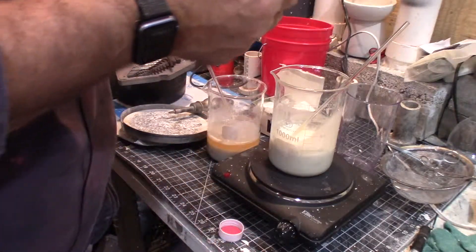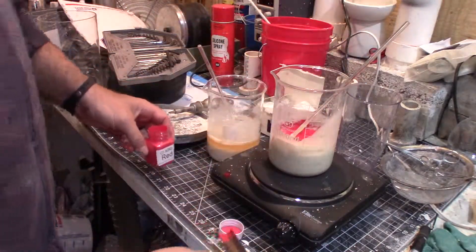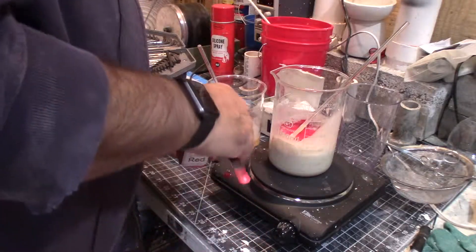Apparently this colorant is made of mica powder, and I have literally no idea how much to use. It says red but it looks pink.